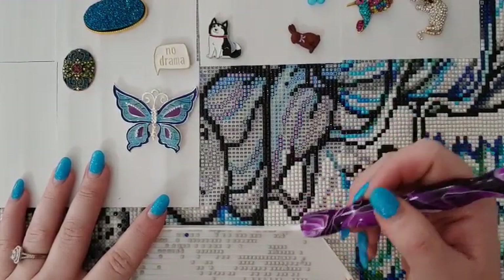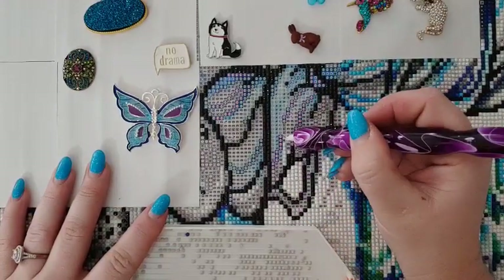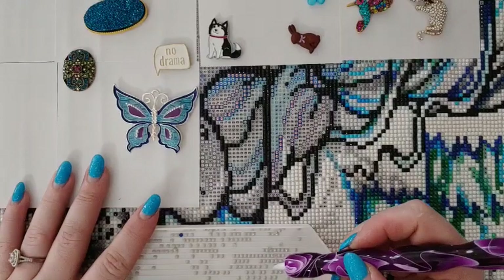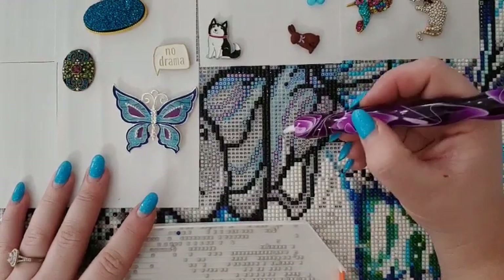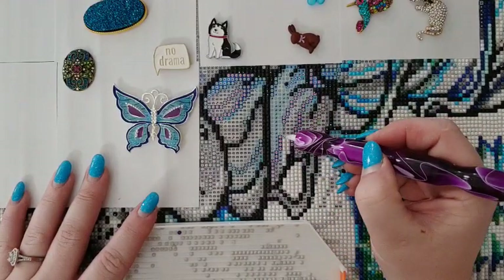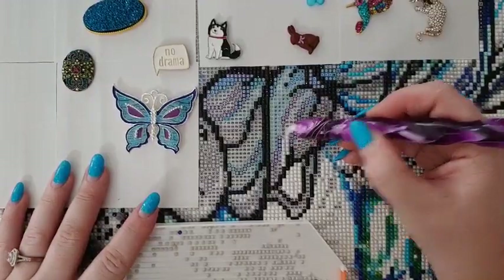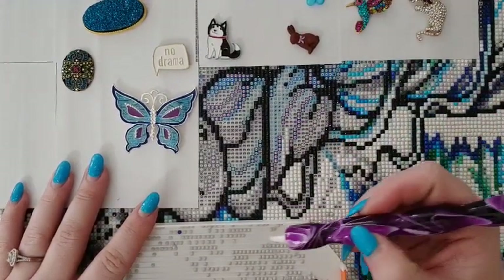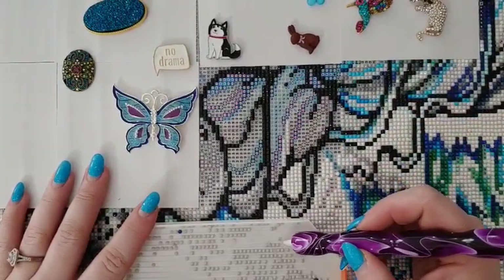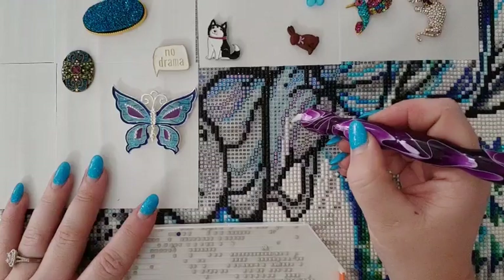I want to be clear — anything I put in my shop I test first, because if I put it in my shop I'm basically saying it's worth your money and I won't list anything I don't feel that way about. I got these on Saturday and I am in freaking love with them. I didn't start using it until Saturday night after my live, and oh my gosh — I am addicted.